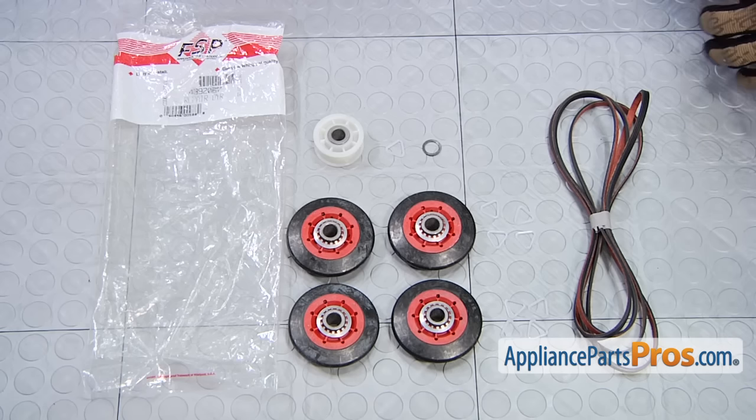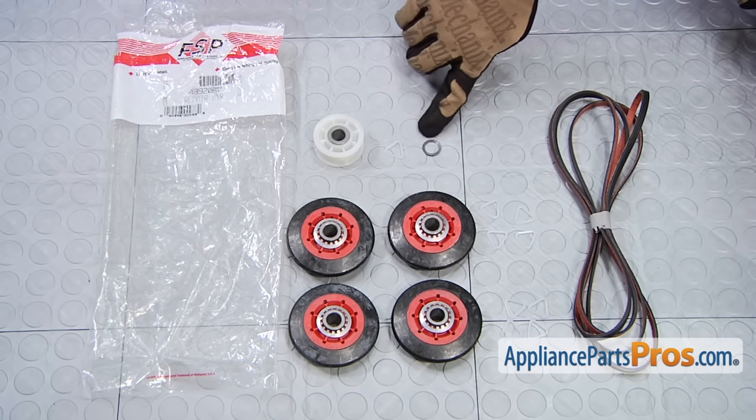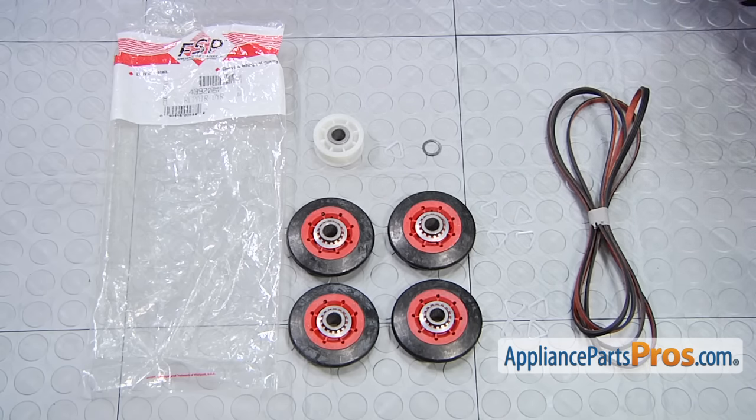Here's the dryer repair kit. If you already have one of these, great; if not, you can get it at AppliancePartsPros.com. We're not going to show you all the old pieces next to the new ones because it's too much to lay out. But in the kit, you're going to get the new idler pulley with its tri-ring and washer, all the wheels and tri-rings for the supports, and a new drive belt.